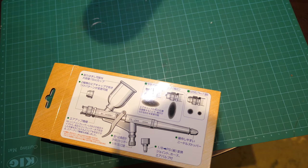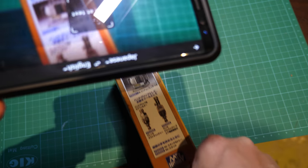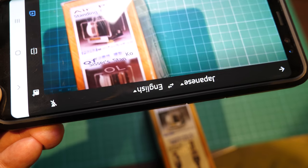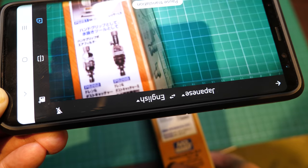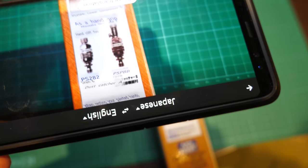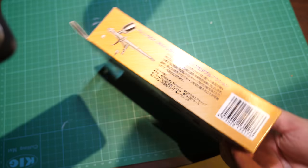Let's have a look to see what else it says here. So these are just adverts for the other compressors — there isn't much there.